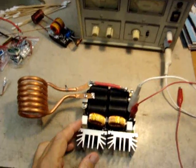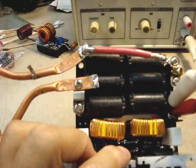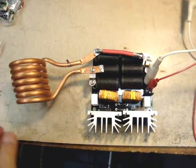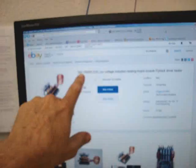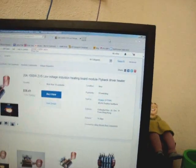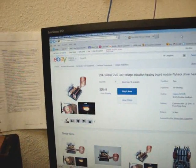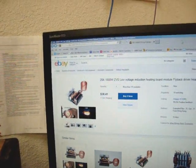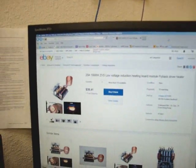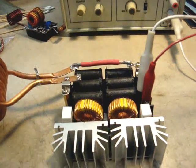I thought I'd do a little instructional video on these induction heaters. I slightly modified mine because I was doing some experimenting trying to figure these things out. This is the 20-volt 1000W ZVS low-voltage induction heating board module flyback. They say this will work from about 12 volts up to 40 or 50 volts. I finally figured out how to make it work — there are a couple things they don't tell you.